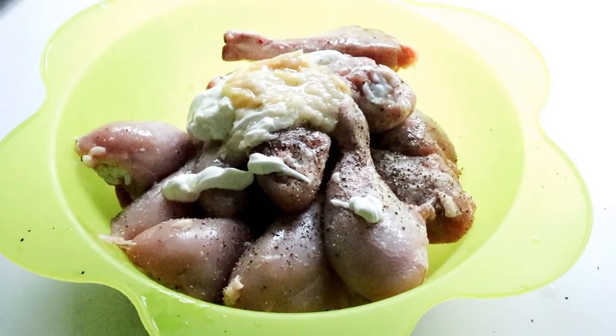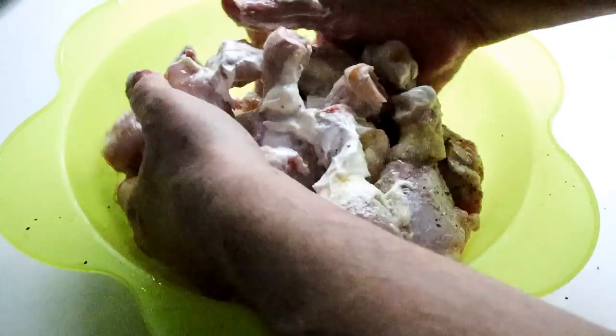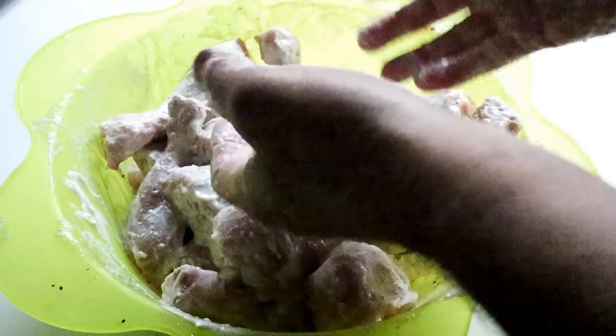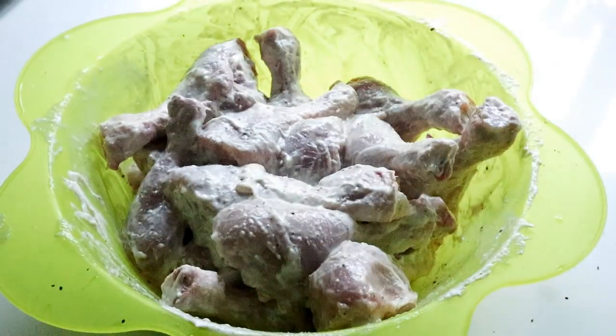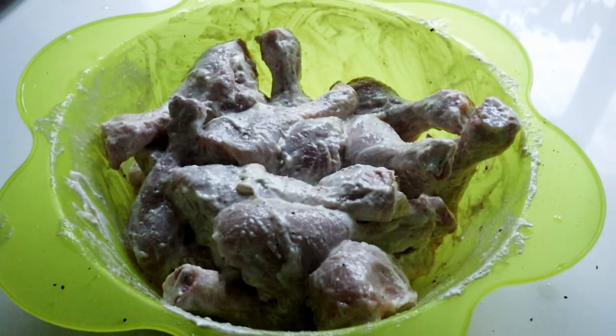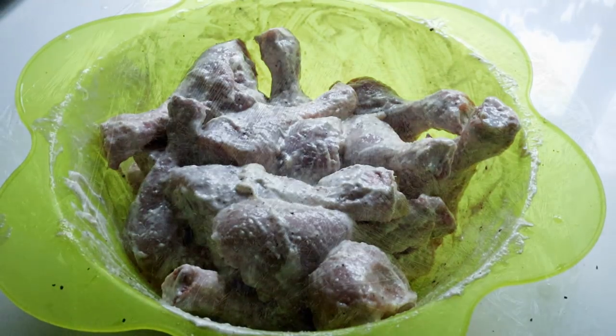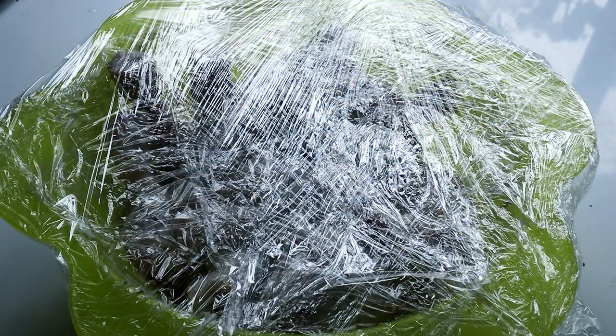Get your hands in there and mix this all around, just get everything coated. Then wash your hands, put some clingfilm over the top and leave it in the fridge. Ideally you want to leave it overnight to build up flavour. If you can't wait that long, do it for less time, but if you can marinate it overnight and come back the next day, you're going to have a really good flavour for the chicken.